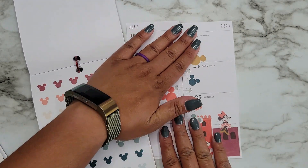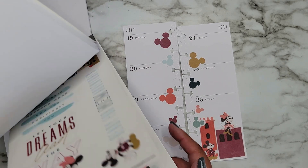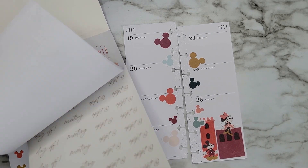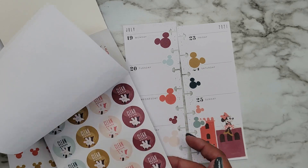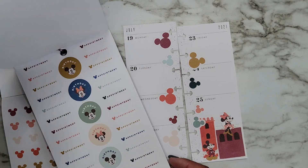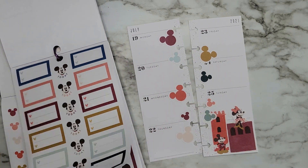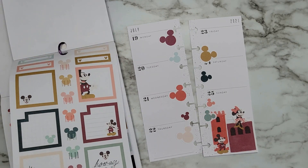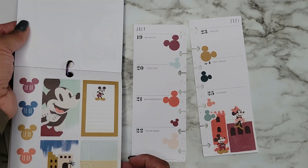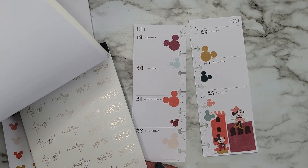Now I need some little boxes — I know there are some appointment-style boxes in here. I'm going to try to find those. I have an appointment sticker in here, good to know. These work — they're like little mini checklists but they work just fine. There are a couple of boxes in here we can use.